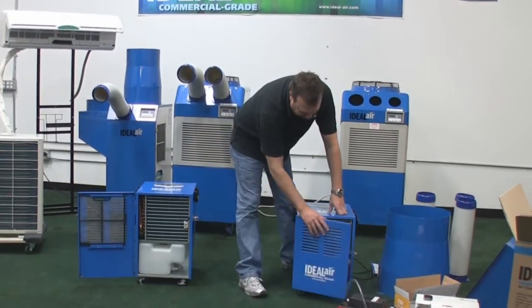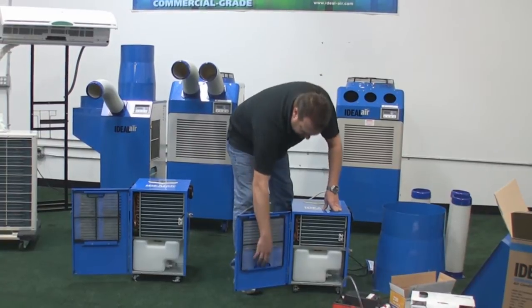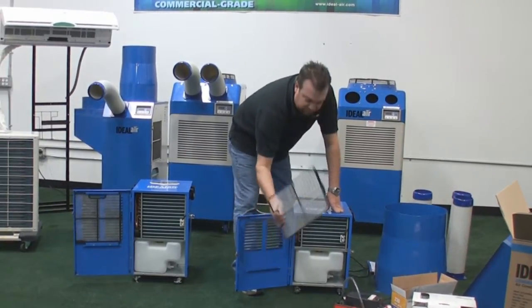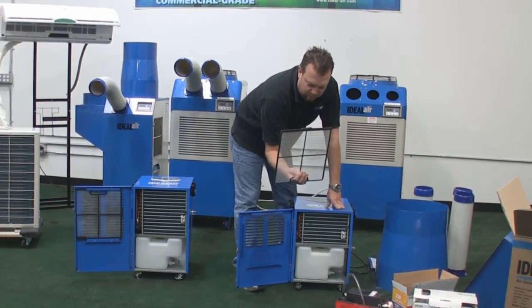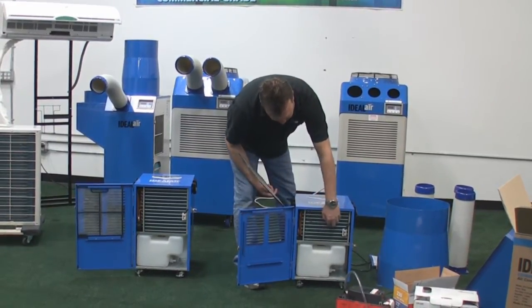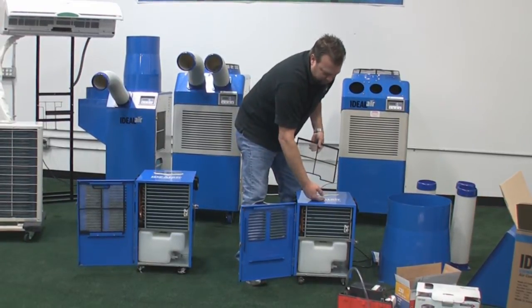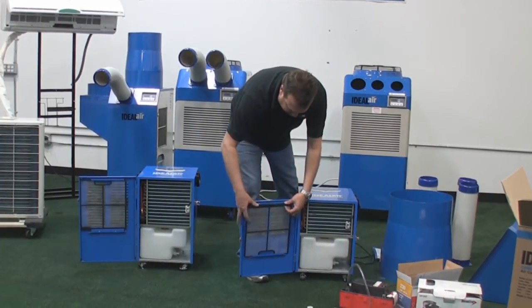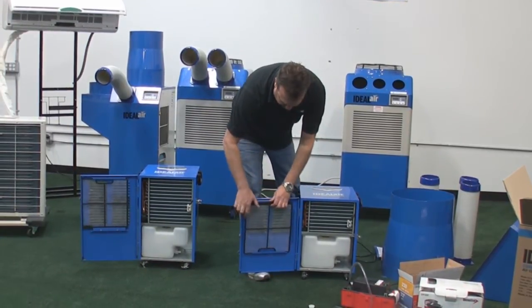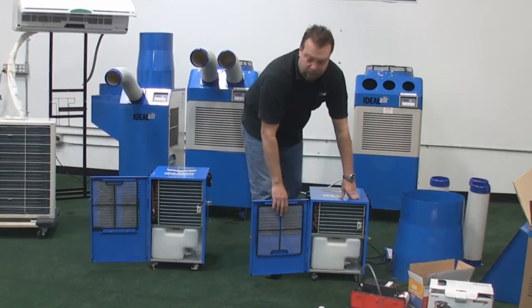On the dehumidifiers, the air is drawn through the front of the unit through the louvers. You have a dust screen here — you need to keep this clean. Just rinse it under water, vacuum it out, whatever you have available. You cannot let these coils fill up with dirt and dust. If they fill up, the air can't be drawn across it, the unit will clog up, it won't work properly, and you will not be happy with the results. The only maintenance you have on these is this filter right here — make sure you keep it clean.